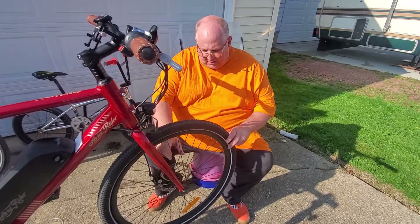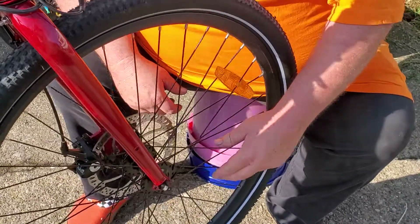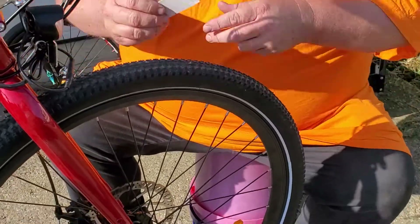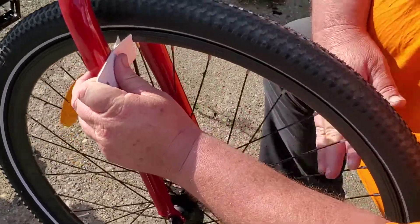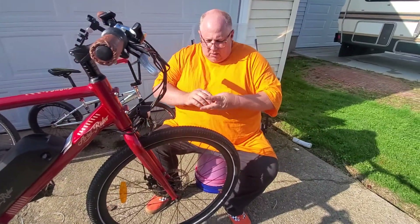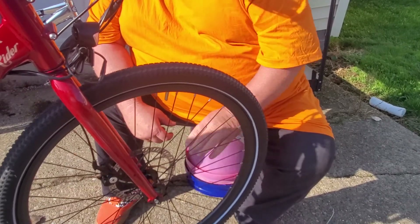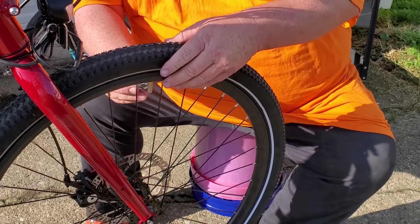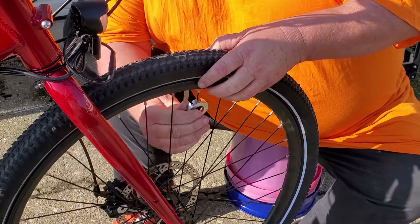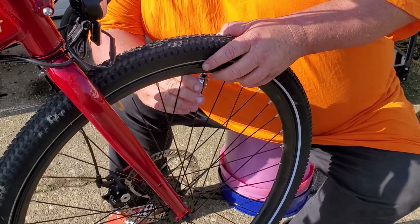I made one round. Now we're going to see the tension — look how much more tension is on those spokes now, and that was just a half a round. They need another round. Let's see how true the wheel is. It's still true because I tightened them all the exact same amount. They're just not tight enough, that's all there is to it. So we're going to have to make a whole other round — I'm sure another half a round is going to take care of it.